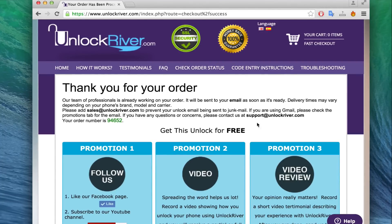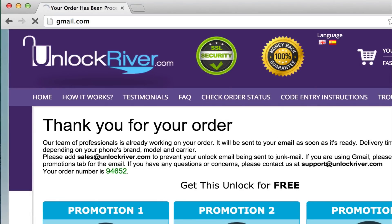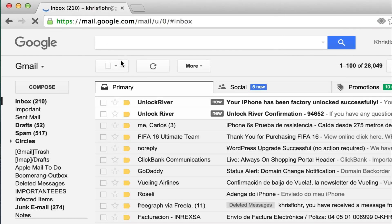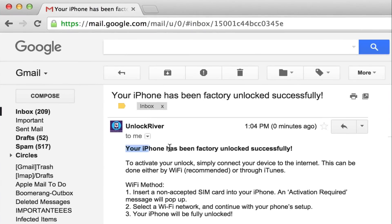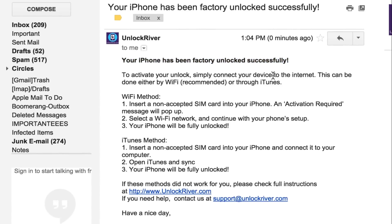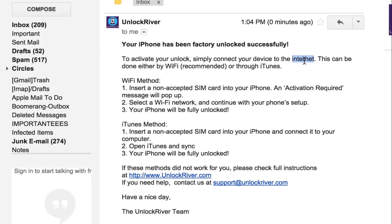You will receive an email like this — I use Gmail. Once you're in your email you will see a message saying your iPhone has been successfully unlocked and is now ready. You just need to connect your iPhone to Wi-Fi or to your computer to activate the unlock.